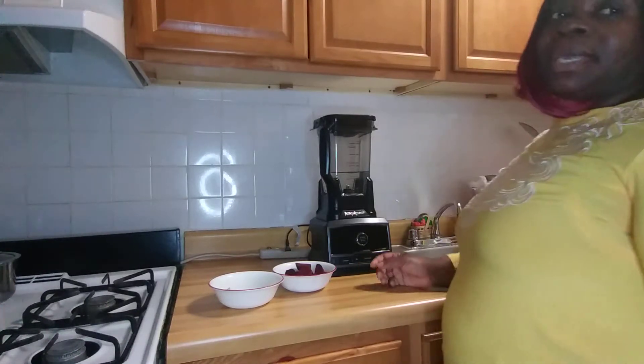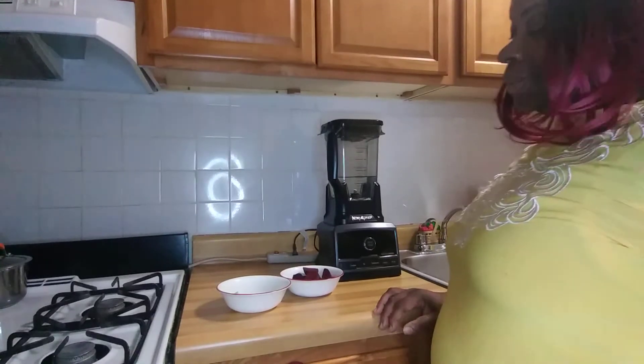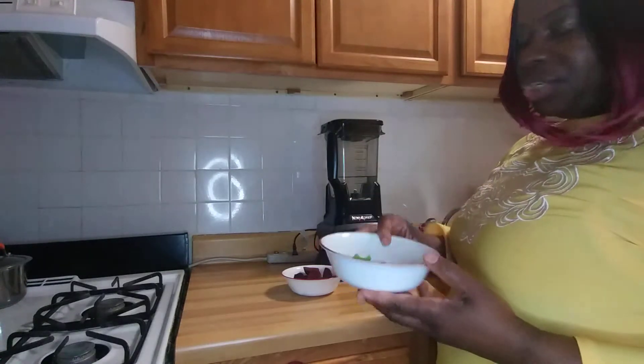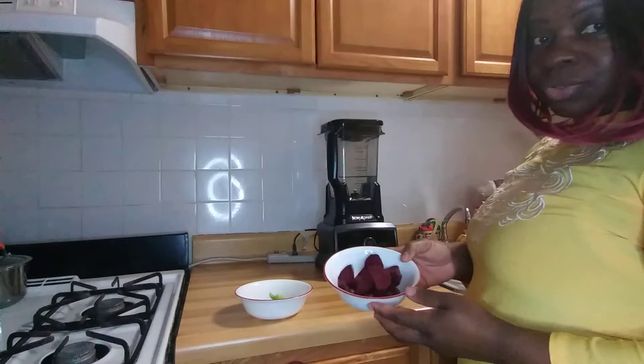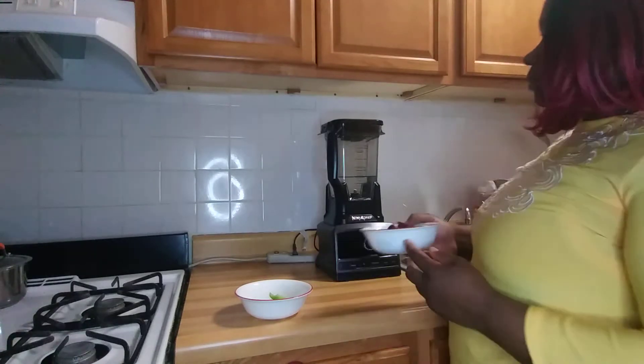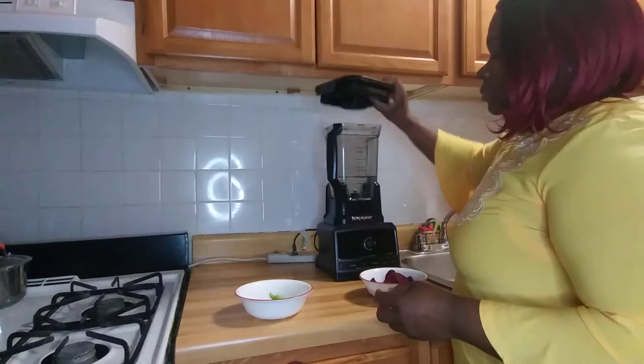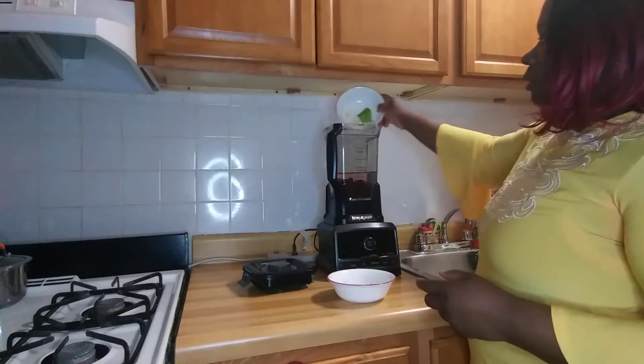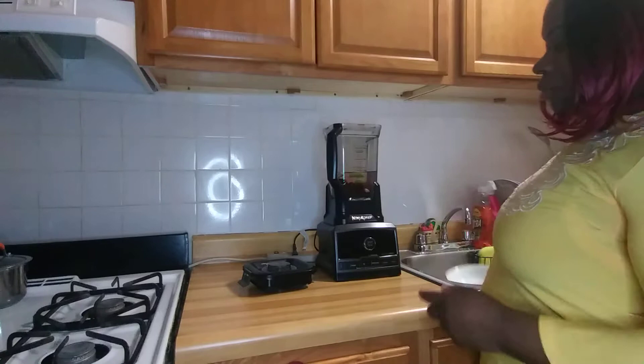Hi guys! I'm gonna make some juice — beetroot, garlic, and celery. So I have five garlic here, two pieces of celery that I washed, and my beetroot in there. I'm using three small beetroot. That's my beetroot, this is the garlic, and two little pieces of celery.